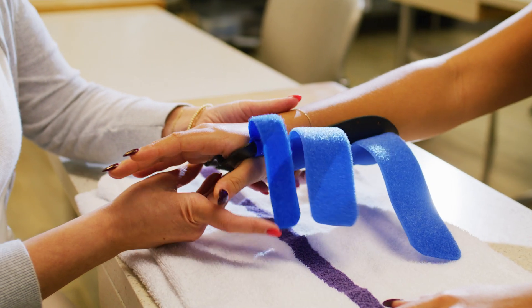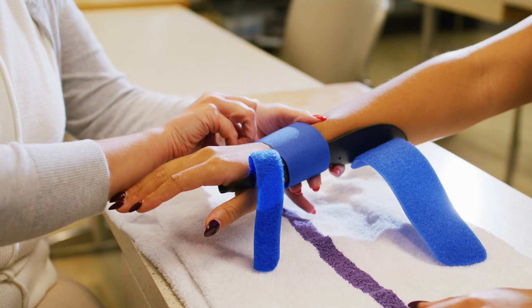Broken bones can take weeks to several months to heal. Casts are used until the bone is healed enough to support itself. If the cast becomes too loose due to reduced swelling or loss of muscle mass, it may need to be replaced. The cast may also be replaced with a splint or brace as healing progresses.